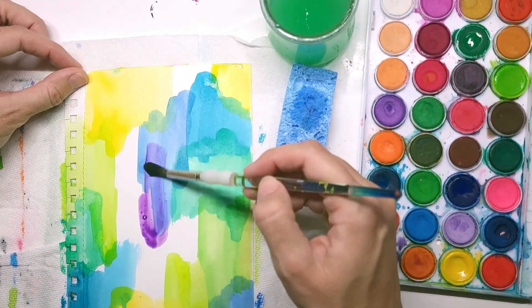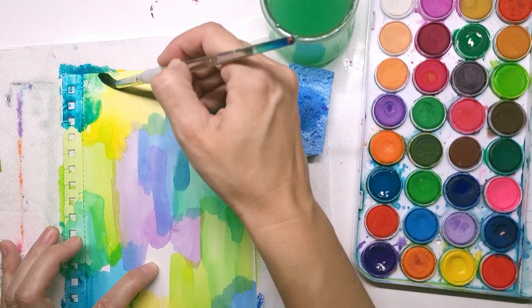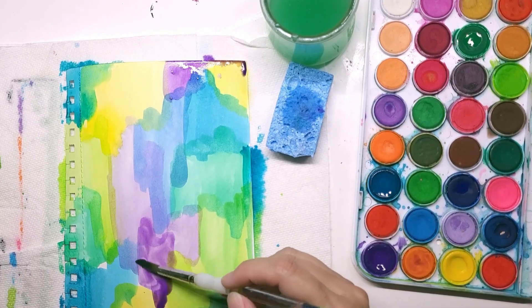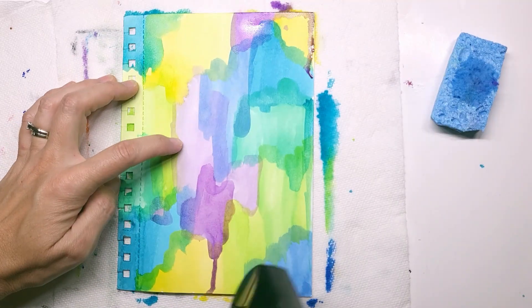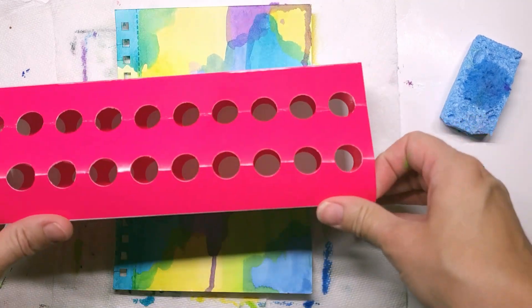I started by getting my watercolors out and just filling in the whole page. Instead of creating clean lines like I normally do, I wanted to overlap them so they kind of blend together and let them drip a little bit.